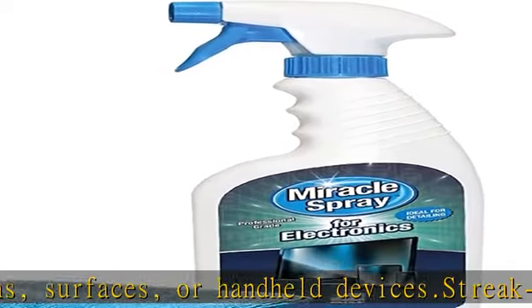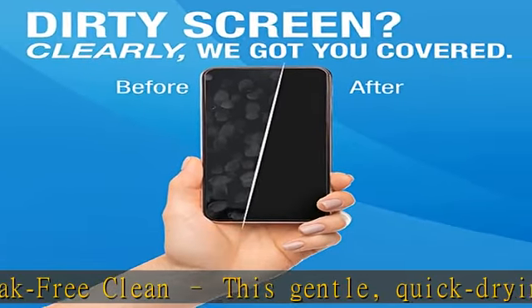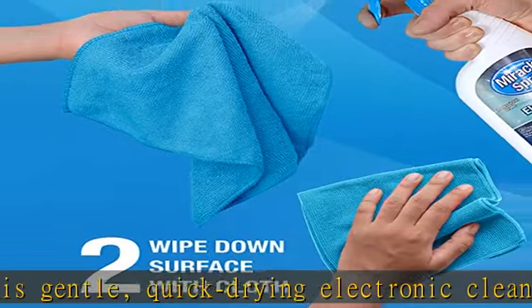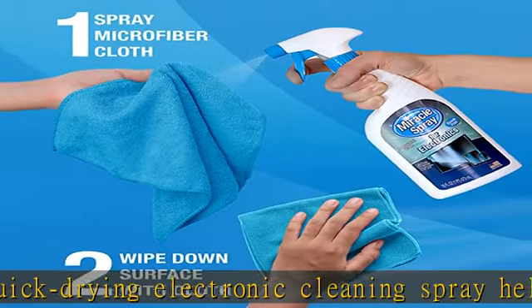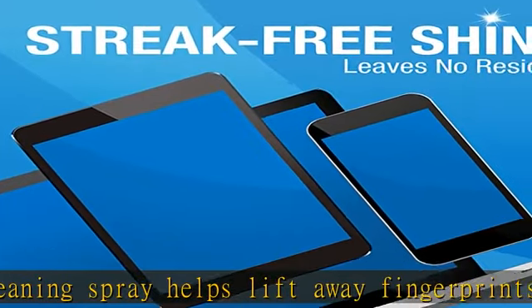Microfiber cloth included. Able to dry and polish your electronic devices without risk of scratching, this specialized cloth gently and deeply cleans surfaces by removing the finest dust and particles while also drying and absorbing the toughest oils. Check the description to get this product today at the best price.